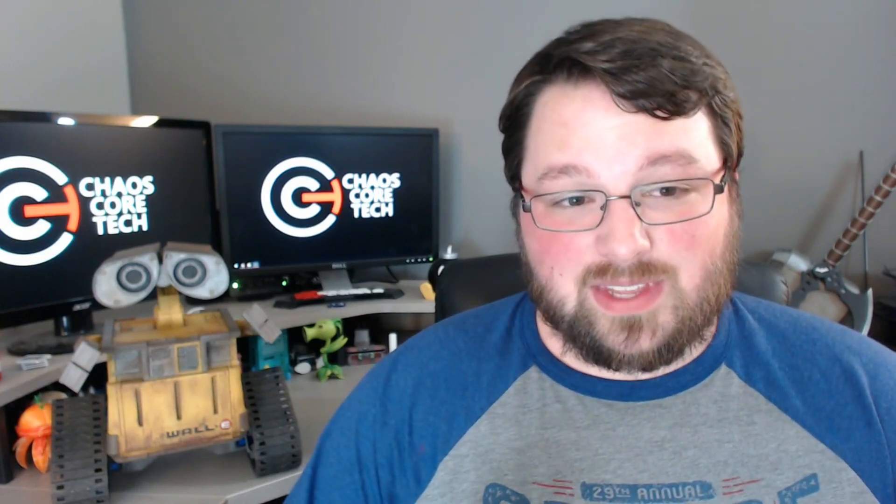That's right, guys — it is finally here. WALL-E. This project has taken over seven months, around 14 hours of CAD design, over 40 hours of printing, and about six hours of painting. And it doesn't quite work, but I got really close, so let's talk about it.